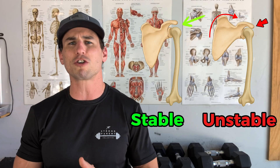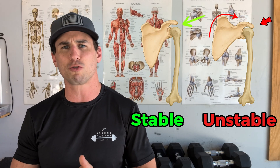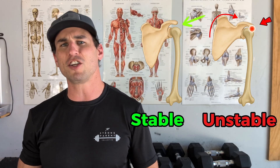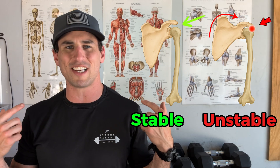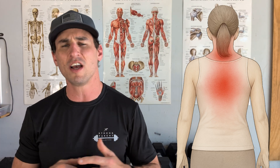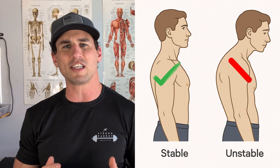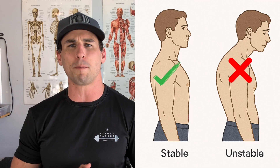When we lose stability in the shoulder blade and adopt unstable positions, that's where we start to see impingement, muscular dyskinesis, tight backs, tight upper necks, rotator cuff tears, and biceps tendonitis. That position is the genesis of a lot of musculoskeletal pain and discomfort.